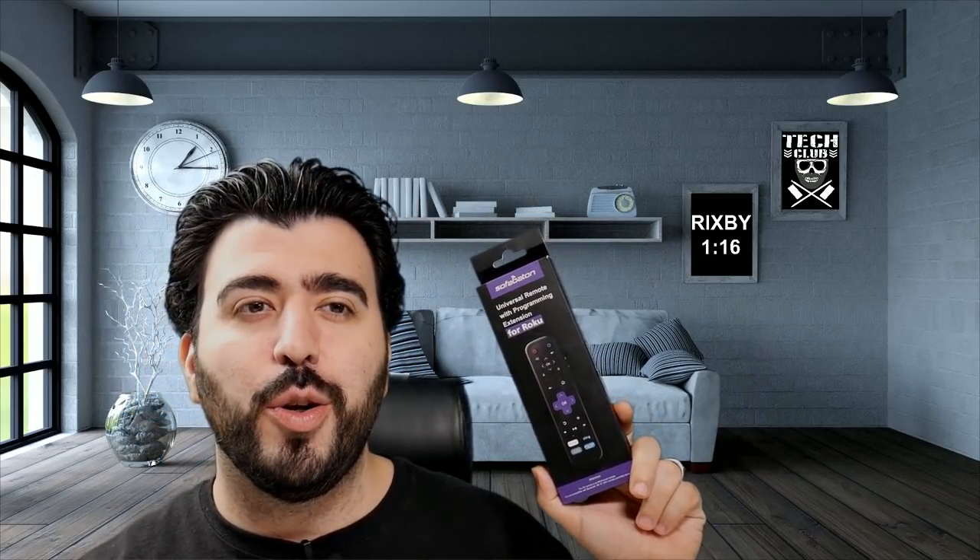Hello, this is RICKY, the YouTube Tech Guy. Today we're bringing you a really interesting video — I wanted to find a solution for a problem that I had, and that is from Sofabaton and their Universal Roku Remote. This is a sponsored video, and they are doing a lightning deal later today, so make sure to check out the link in the description because it is half off today. Let's get into it.